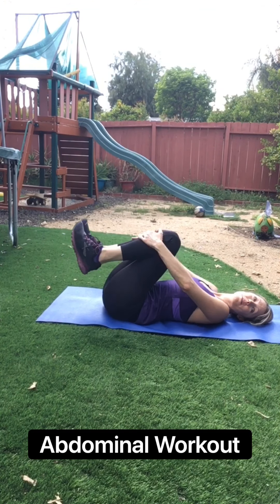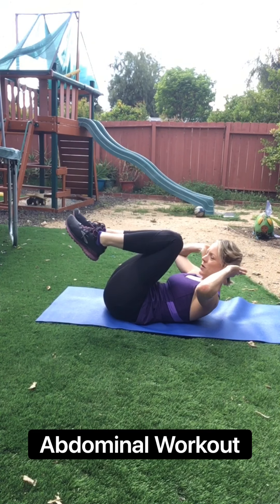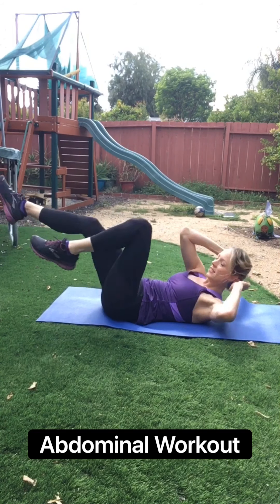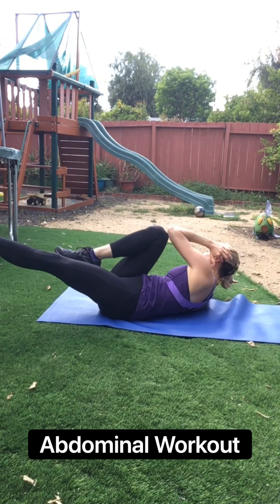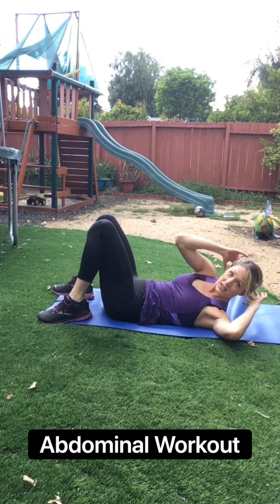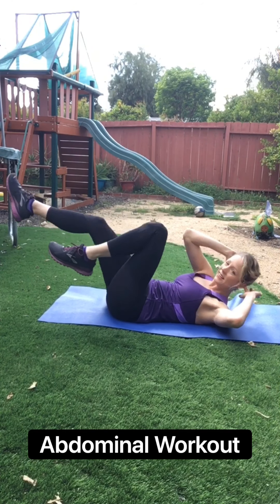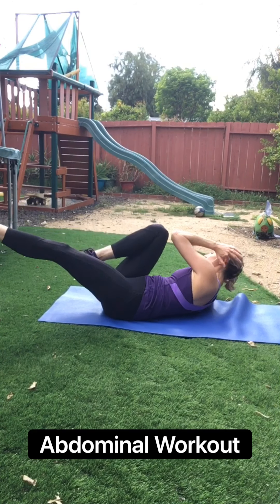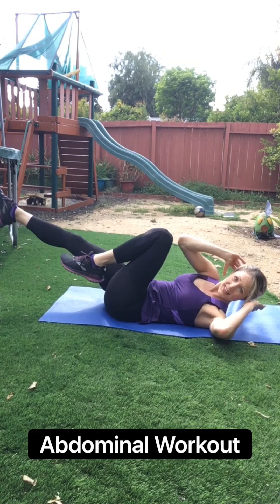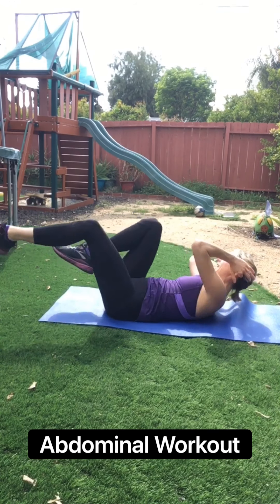Perfect. Bicycle's coming up. Go ahead and get prepped, get into a little ball, elbows are out. We go in four, three, two, let's go. Cross it, cross it, cross it. If this is too hard, keep your legs on the ground and just go side to side. But most people are going to be good with a bicycle at some level. Ten seconds. Come on. Three, two, one.